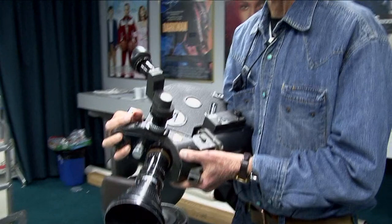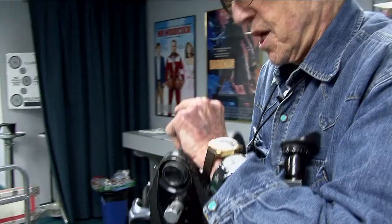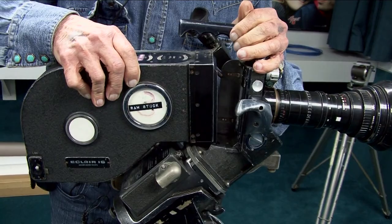It feels a lot heavier now. I don't know whether it feels heavier because I am 50 years older than when I last had it. But generally, this is the usual zoom lens — we had a 25 to 250. Usually we took a little stick and put it up here, and this zooms in a considerable range. A really good part about this camera was that you didn't have to thread it the way you did with other cameras, so you could work quickly.